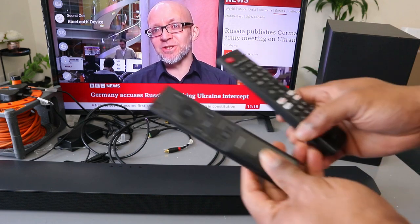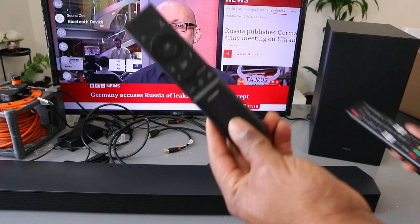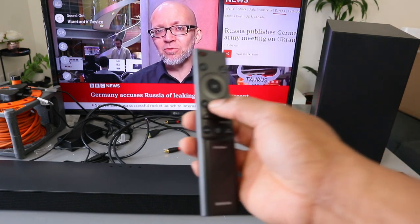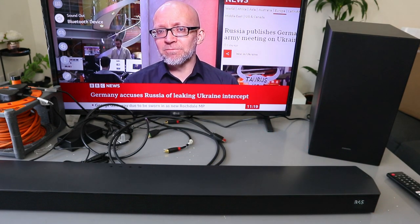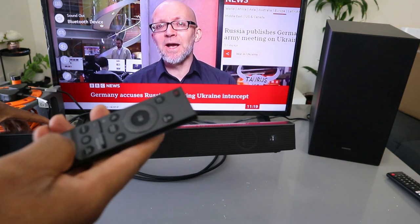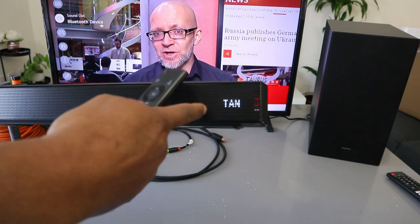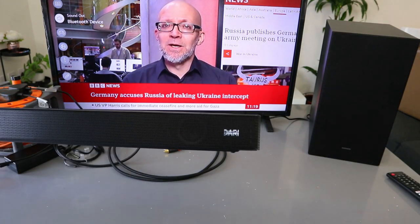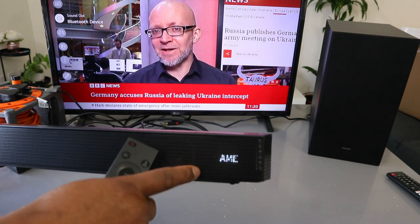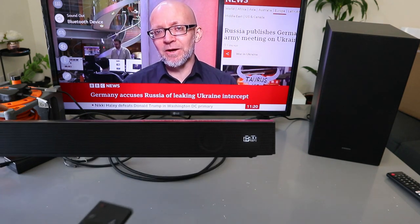When it's in Bluetooth mode, you can control the volume using the TV remote and likewise using the soundbar remote control. With the soundbar remote you can select different sound modes: standard, surround, game, adaptive — use the sound mode button to select whichever mode you want.